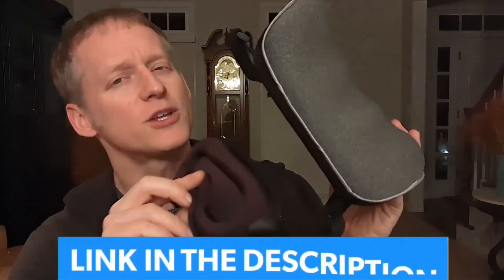Hey everybody, it's Ryan. I'm gonna give you a detailed and honest review overview of this travel pillow.